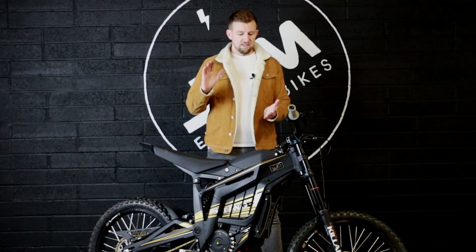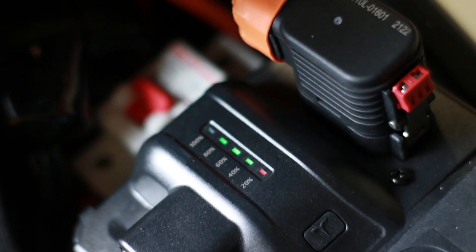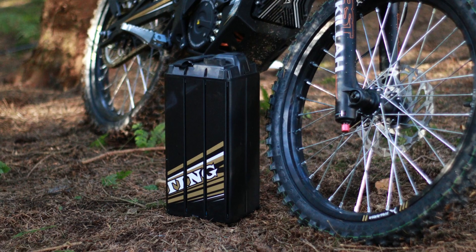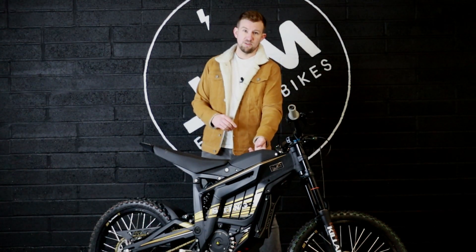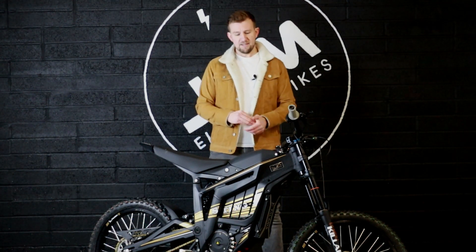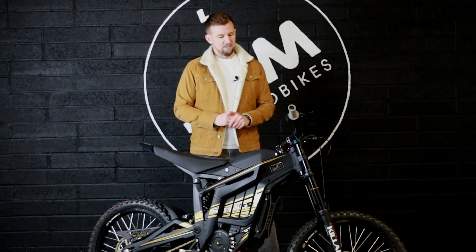In terms of charging, the Teleria comes with an off-board charger which should charge this in around two and a half to three and a half hours. It's also got a removable battery, so if you need to charge at home or keep the bike in the van, you can remove the battery, plug it into the wall and charge it pretty much anywhere. There's also a cutout on the side where you can access the charging port, meaning if you don't want to remove the battery you can plug directly into the side and charge wherever you like.